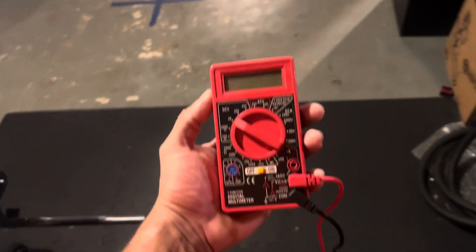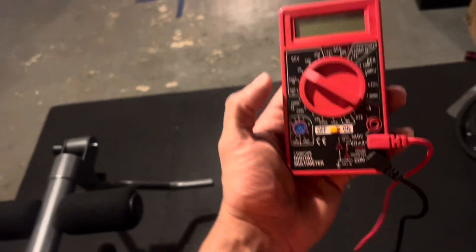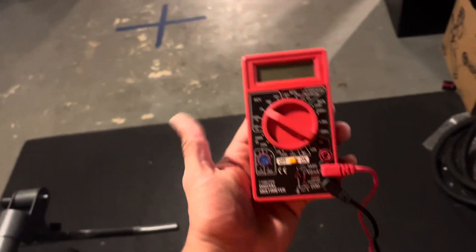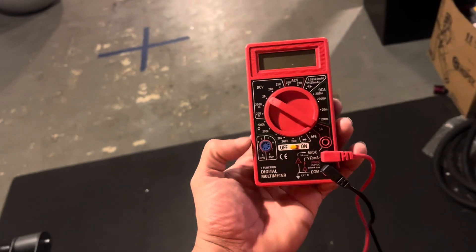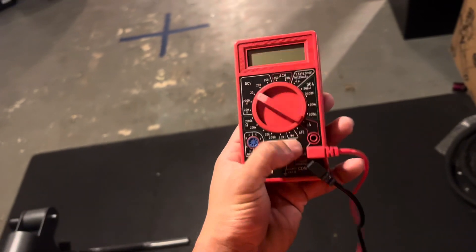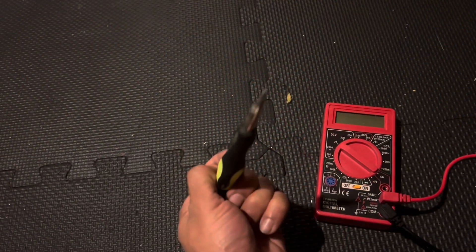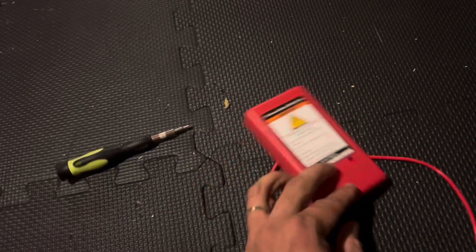If you have one of these affordable multi meters and it stopped working, don't throw it out or buy a new one. I'm going to show you how to fix it. A lot of times it's just the battery, because they're very cheap so they put cheap batteries in. You're just going to need a Phillips screwdriver — turn it around.